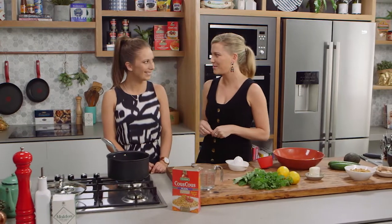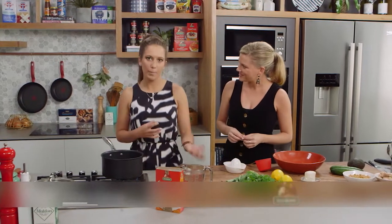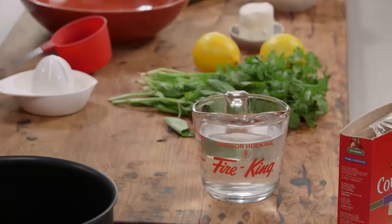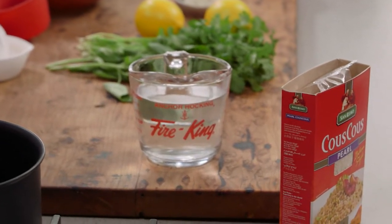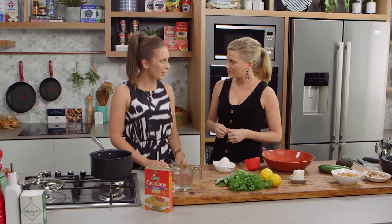MasterChef Season 6 runner-up Laura Kasai is joining me today and we're going to be cooking a really beautiful pearl couscous salad dish. It's kind of a barbecue entertaining salad using the pearl couscous itself — a bit different from regular couscous. You have to cook it for a little bit longer, but it's got a really beautiful nutty texture.